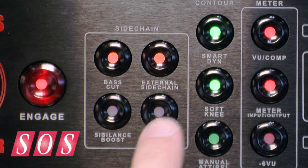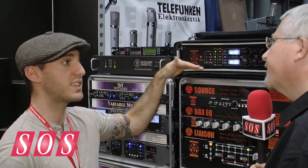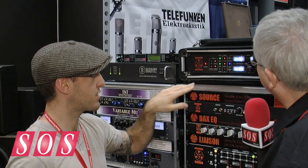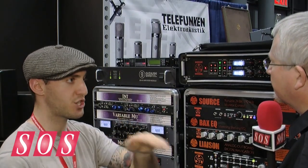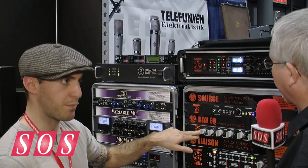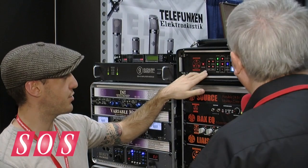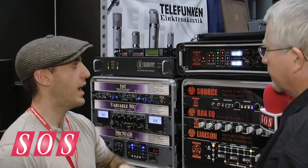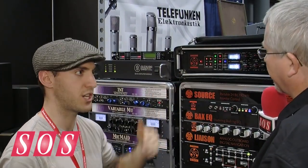There's also a sidechain monitor, so you can select that and listen to what you're sending to the sidechain — you can hear what the detector of the compressor is hearing. That allows you to monitor the external sidechain along with the sibilance boost and bass cut included. The sibilance boost is a high shelf with the same bandwidth as the Bax, so it's a nice smooth high shelf. The bass cut is a roll-off at 60 Hz, and most commonly you'll use that so your kick drum doesn't duck your compressor.